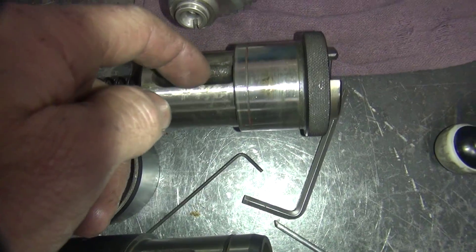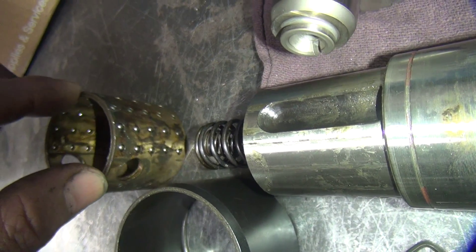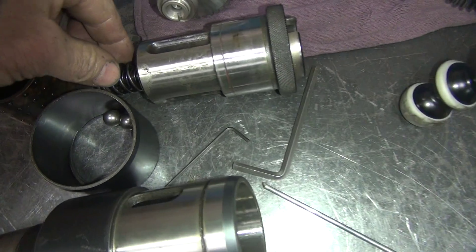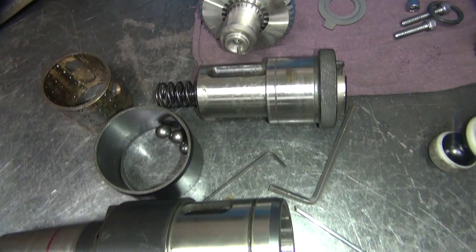These big balls here went down inside of here and they hold this linear bearing here. I've got a couple of big springs right over here, and probably another one on the other side to spring load it.